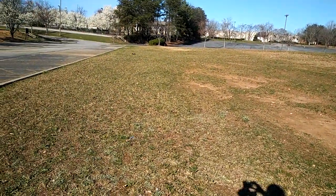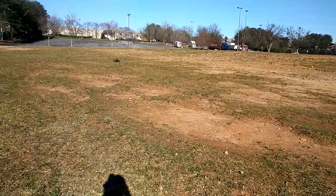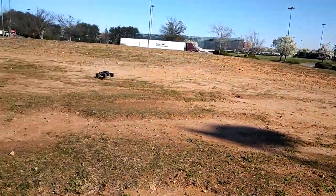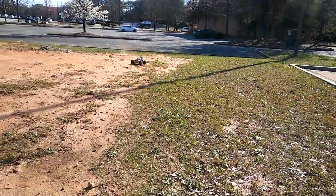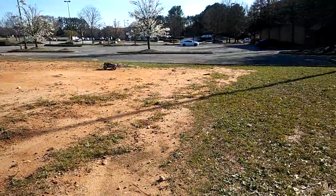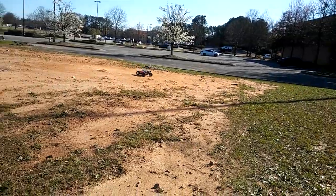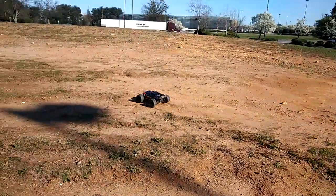Some of you guys talk about different surfaces. I do run on different surfaces, but a lot of times when I shoot my videos I try to shoot the cars on the same terrain. Every now and then I'll go to different areas, but I want you guys to see how each one of these cars handles on the same surface. For instance, you guys know I ran my Voltage out here and then I upgraded it, and I've taken the Granite 4x4 out as well. That gives you a good comparison of how each car handles on the same type of surface, though I will go to different areas for some runs too.